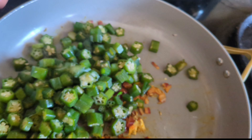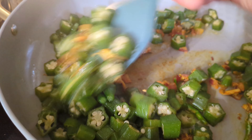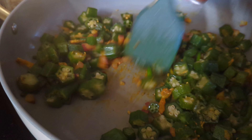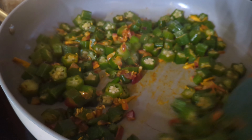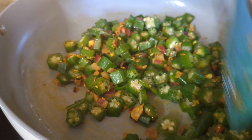Once the okra is washed, you can pat dry it — I did not pat dry here but that's fine because we're going to cook it. I'll show you the technique so that it's not slimy or gooey; it will be perfectly stir fried.